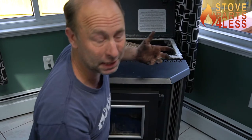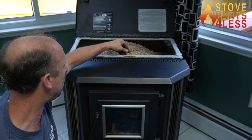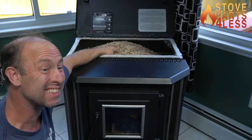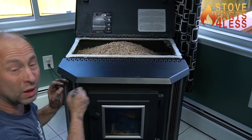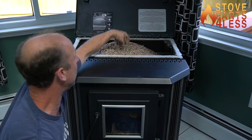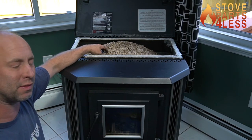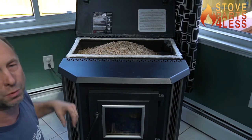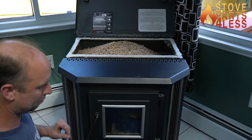In some rare cases, if the gasket on the hopper lid is missing and you don't have enough pellets in the stove, the pressure switch will actually roll out because it's pulling more air from up here than from inside the burn pot — not enough of an airtight seal and the switch doesn't work. I've only seen that once or twice.